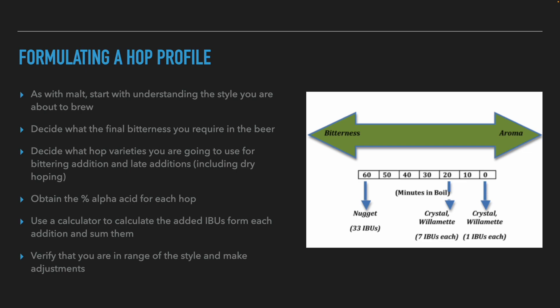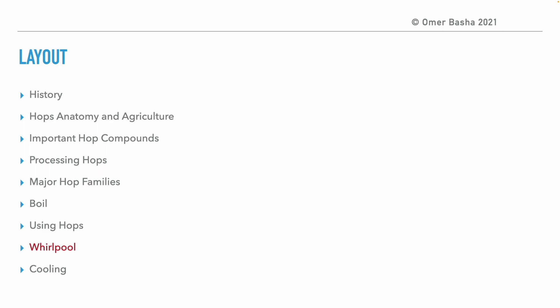Now let's talk about how brewers create a hop profile for a beer recipe. Brewers start by understanding the style they wish to brew, in particular how many IBUs they aim for, what types of hops, and what is the percentage of alpha acids in the hops they will use. They then use an IBU calculator to calculate the bitterness contribution of each hop addition. Usually, they start by adding 70% of the bitterness they want at the beginning of the boil and add the rest with later hop additions. After calculating everything, they make sure they are within the IBU range of the style and correct if they deviated.